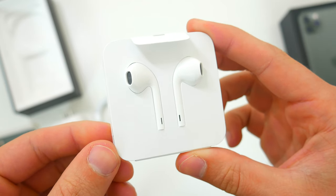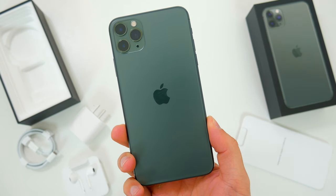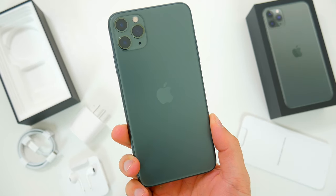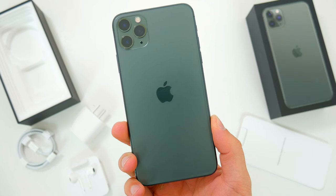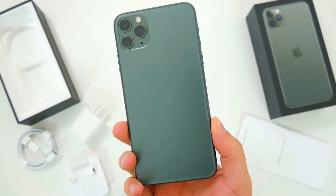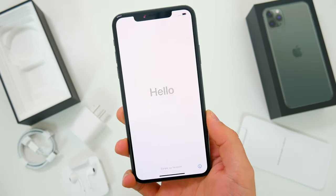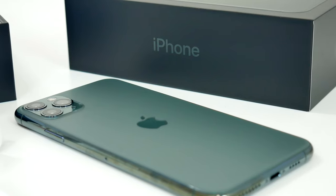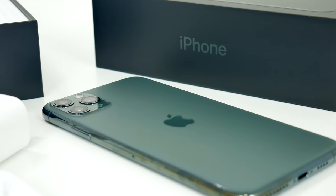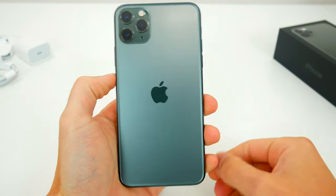The only other thing included inside the package is the regular old wired lightning EarPods. So here is the new iPhone 11 Pro Max. This phone is the new midnight green color — this is the first time Apple has ever had a color like this on any of their products. At first I was kind of skeptical about this color, but in person I think it looks really good. It's kind of like a soft army green, and the color of the actual phone is darker and has more of a blue tint to it than the green shown on the box and even on Apple's website.